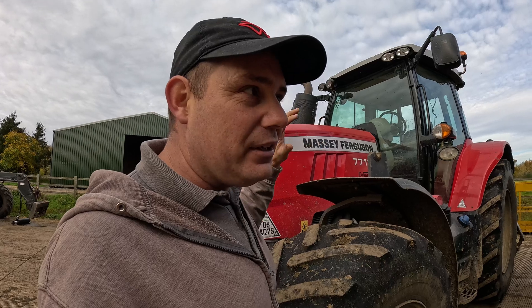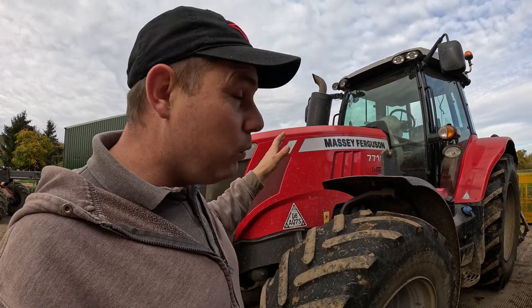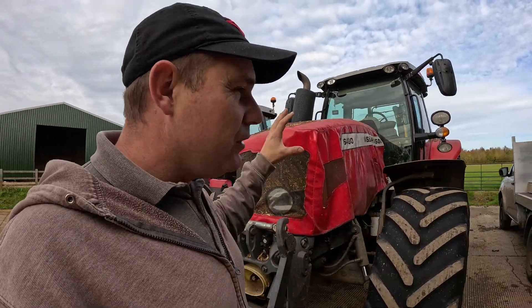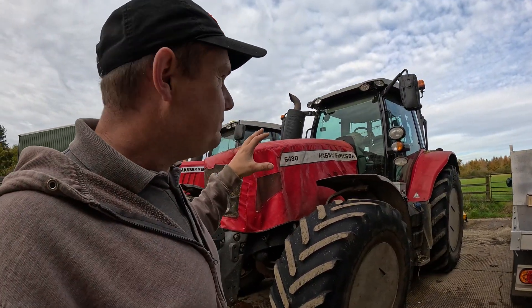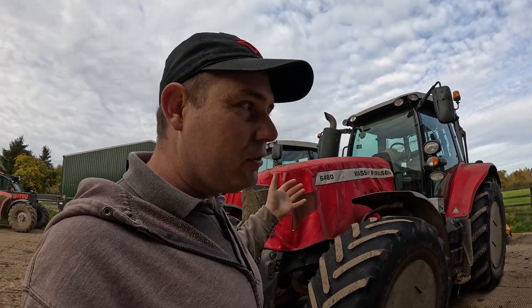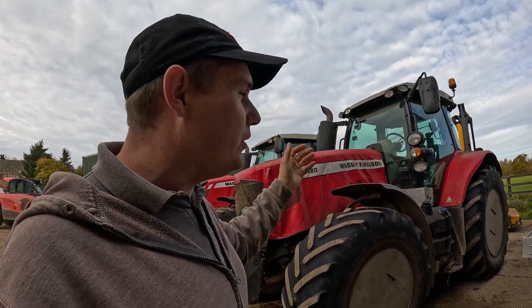This tractor already has GPS, it's already pre-installed, it's all working and ready to go. So we're not going to change this tractor. What we are going to do is add this system to this non-steer-ready tractor. And you're going to say to me, hang on a minute Matt, how are you going to do that? It's not got the bits and pieces inside it to do it.